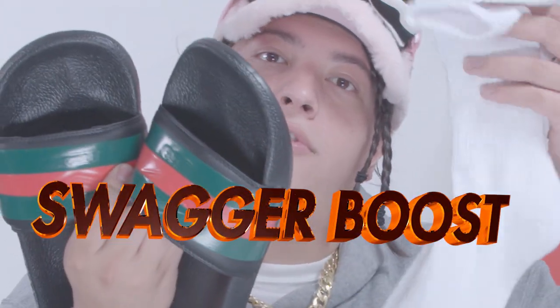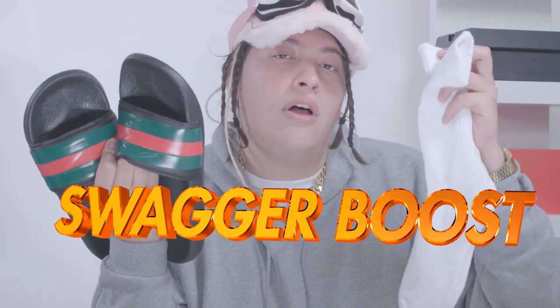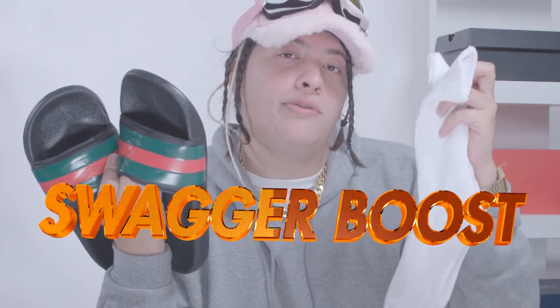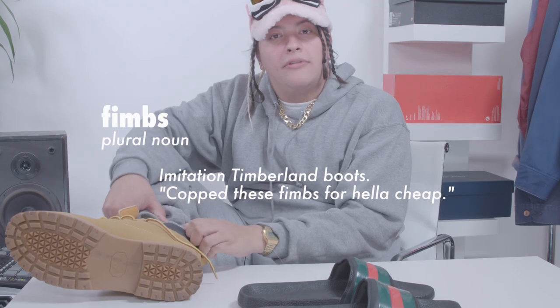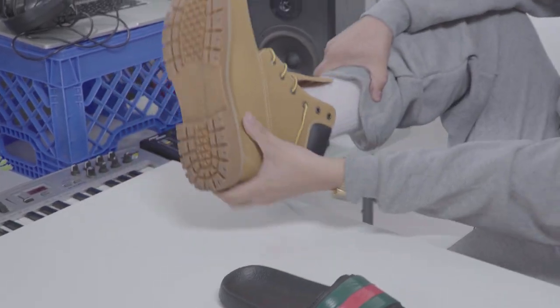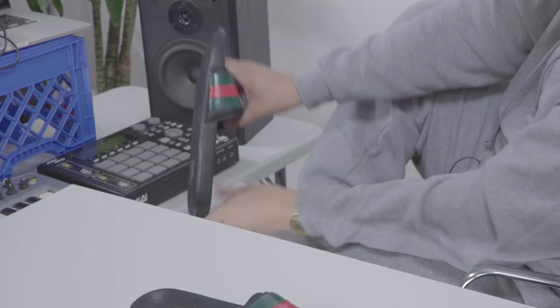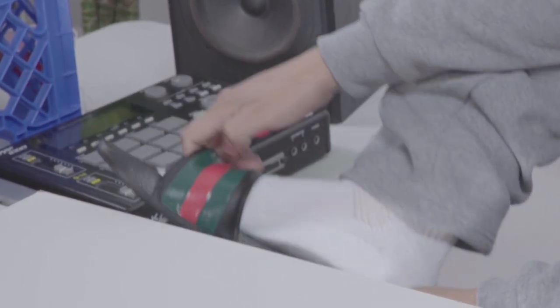Swagger Boost: wear your Gucci flip-flops with some clean white socks. The ladies love a pair of clean white socks — that's what my mom told me. As you can see right now, I'm rocking my Timbs, but now I'm ready for a more laid back and relaxed look. So what do y'all think? Who wore it better — Soulja Boy or your boy?